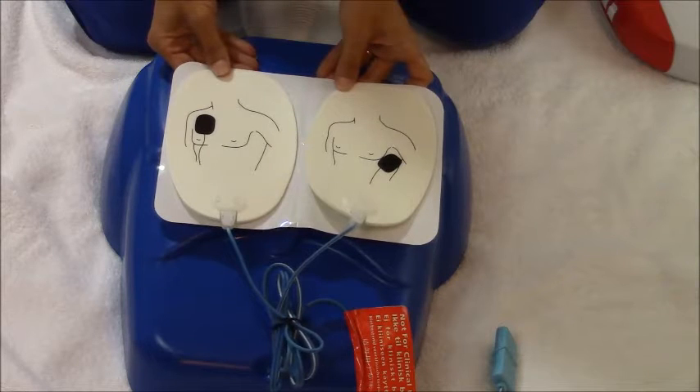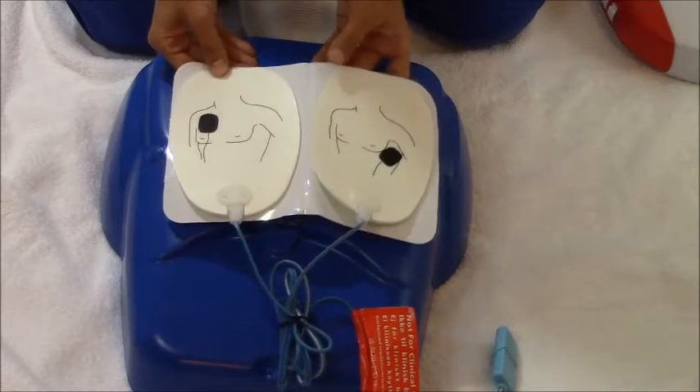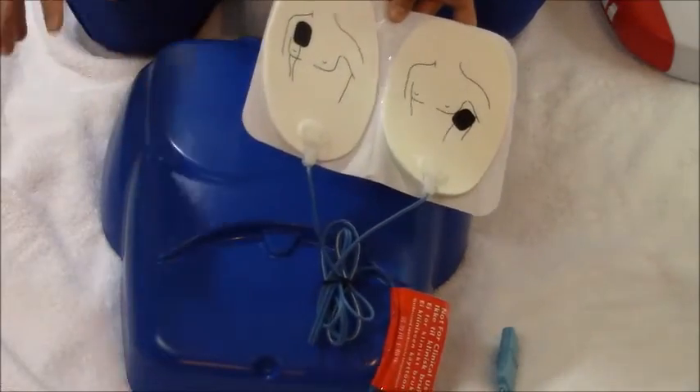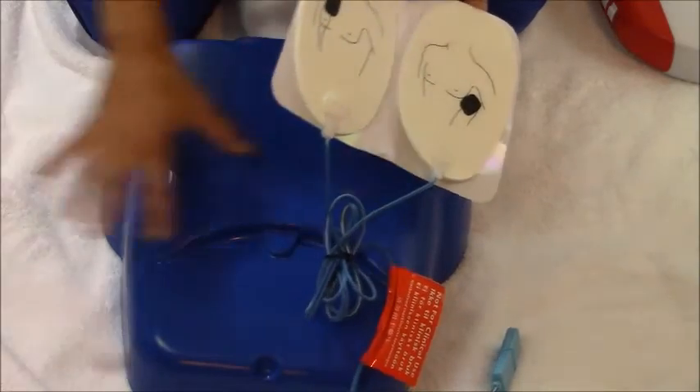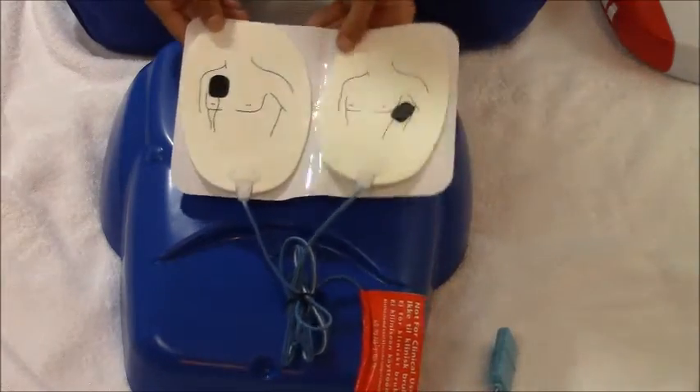Your AED has arrived and you're going to put on your AED pads. What you'll want to do is look at the chest — make sure it's not hairy, make sure they don't have an implanted device, make sure it's not covered in water, or that they have any medication patches. And if they do, you'll want to take care of that first.